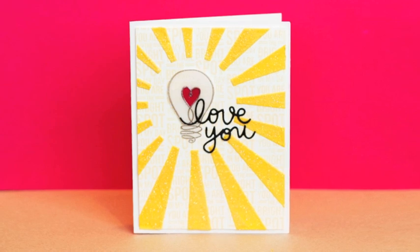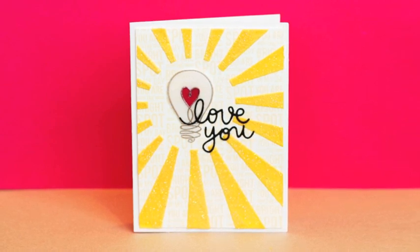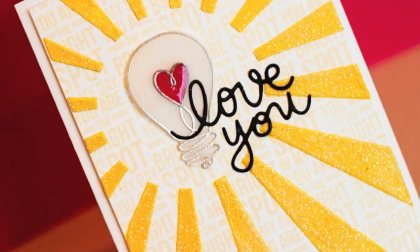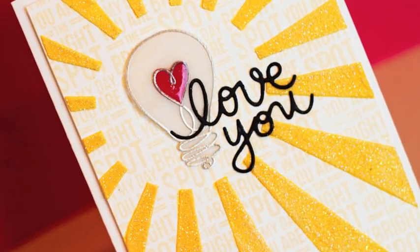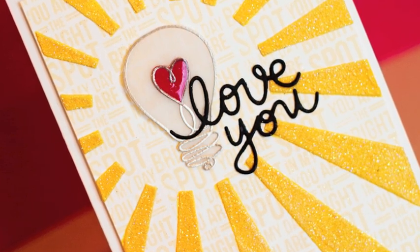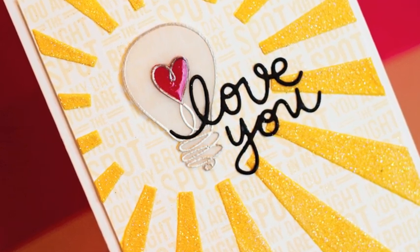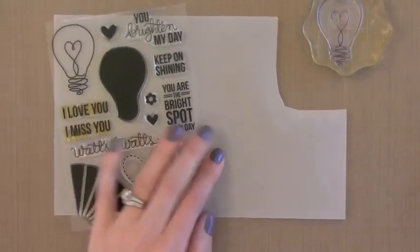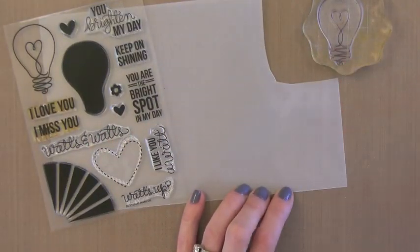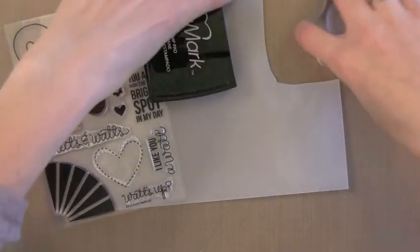This card also uses the new Simon Says Stamp April card kit. I really love the stamp set in this kit — it's fantastic. I will also be showing another variation of this card at the end of the video. Here's the stamp set from the kit; you can also buy it separately. I have several light bulb stamp sets, but I really like the greetings in this one. There are some really great ones.